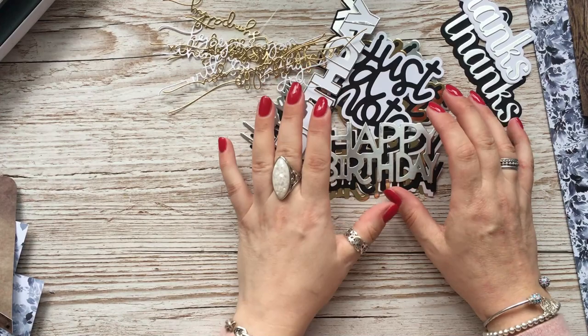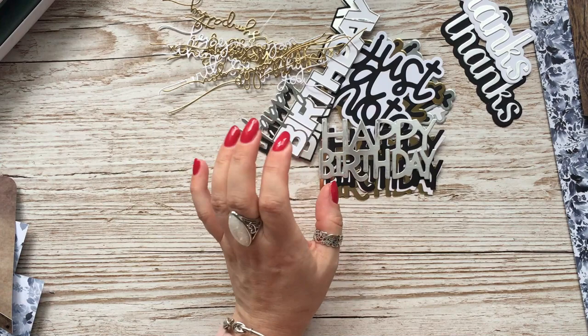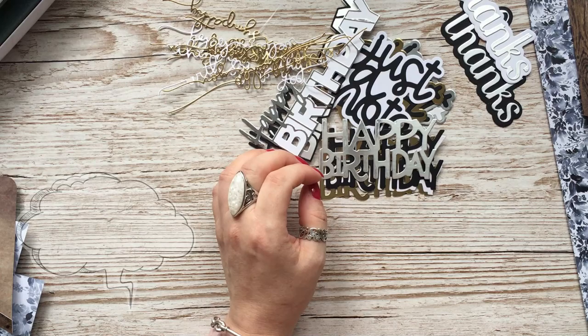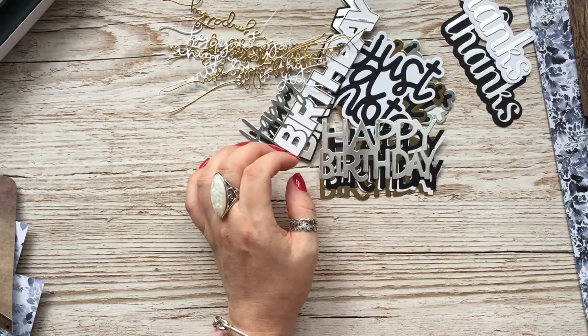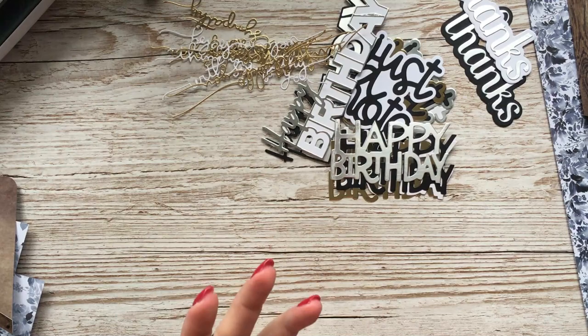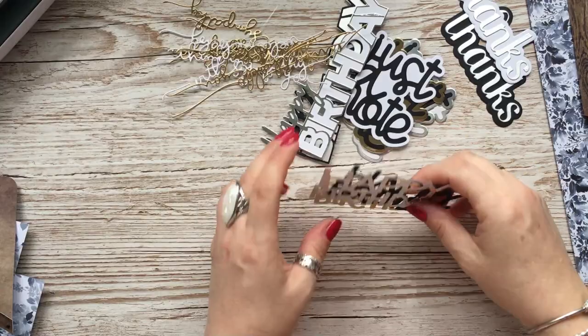Hi everybody, it's Anne here from Positively Papercraft, back with another video. I have lots of sentiment dies and stamps and things, and I'm always finding that when I make videos and cards, I spend most of my time searching around for sentiment stamps or dies to use. Originally this wasn't going to be a video, but then I thought I might as well show you what I'm doing. I've got a few that I've managed to cut out already, and I have loads more to do, but I wanted somewhere to store them so that when I need to make something I can just go in and find what I want to use — already cut out.